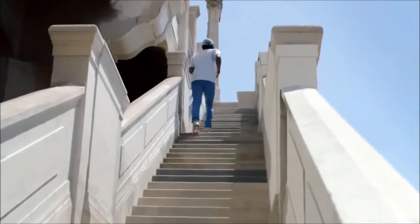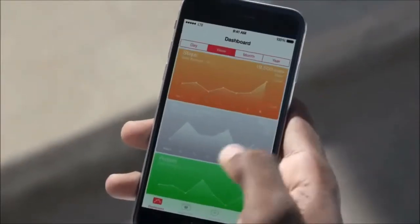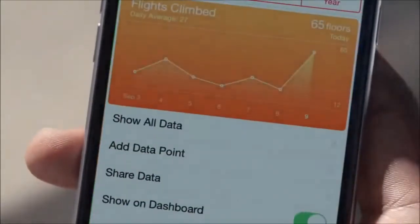We've added an M8 motion coprocessor, which works in a low-power mode to efficiently measure your fitness activity throughout the day. And with the addition of a barometer, it can even track the elevation you gain while you're doing things like climbing stairs.